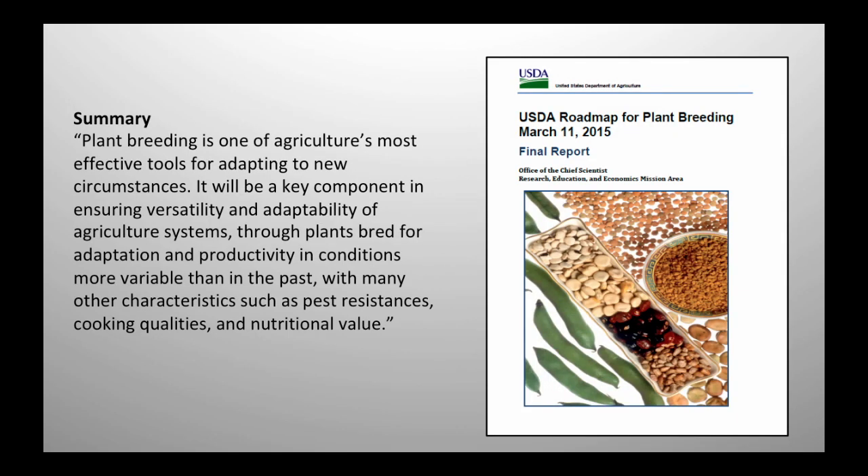This was published a few years ago, and the exciting thing for me was it was an admission by USDA that they had rediscovered plant breeding — because at least where I live, we're not talking about it anymore. In fact, my university has said there will be no more plant breeders at the University of Kentucky going forward. I'm concerned about that.